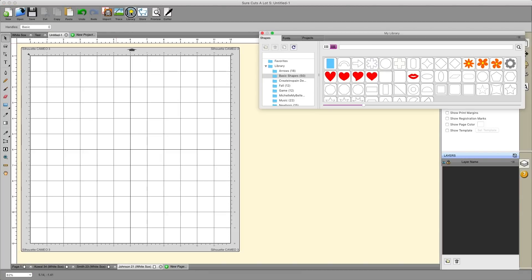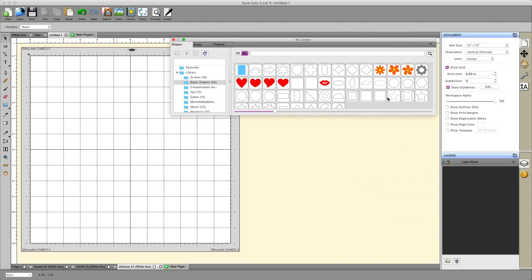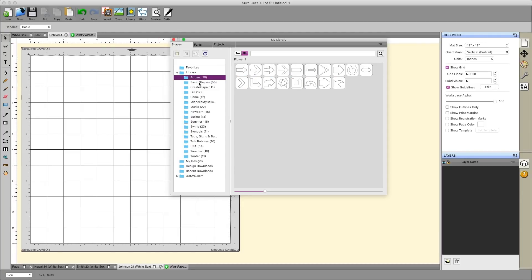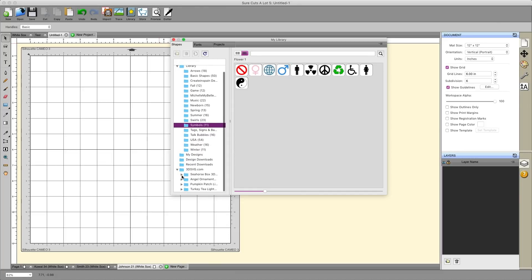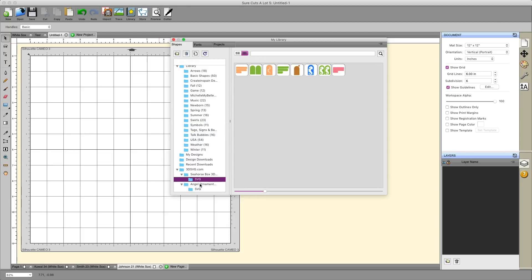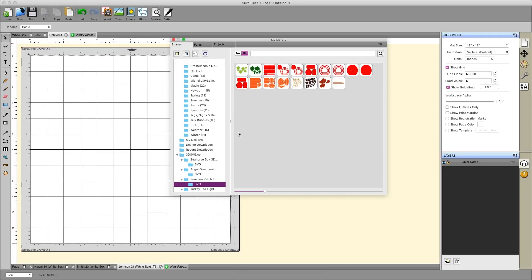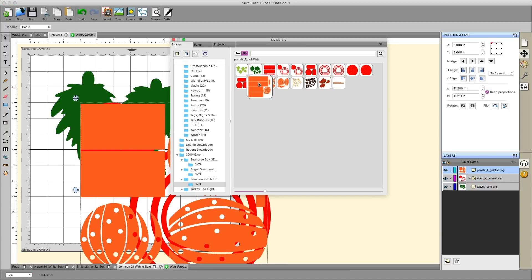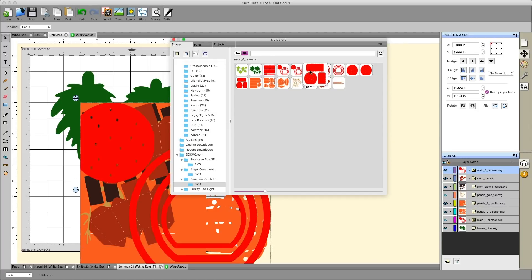The library button is used to either show or hide your library. Clicking it will hide or display it. In the library, there are some shapes that come with the software, and you can also use the library to organize your own content. Not only do you have the pre-organized shapes that come with it, but if you purchase files online — say from Dreaming Tree or other sources — you can keep them all nicely organized here in your library as well. Opening any of these files is as simple as clicking on the icon and it'll show up on your screen.